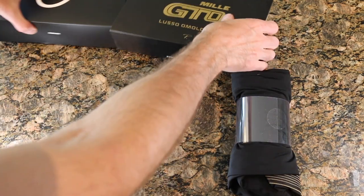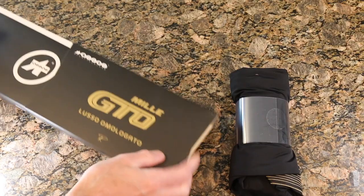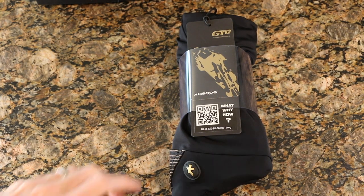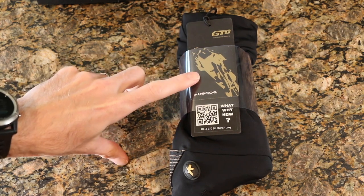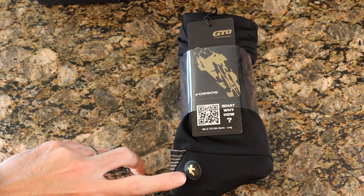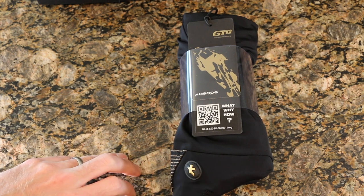Not bad for four hundred bucks. I'm going to keep these and pass them off to family as an heirloom. Off the hop, we can see the gold is kind of throughout. That gold logo looks really, really sharp — as far as I know, everything they've done has always been white, so that's a bit of a change.